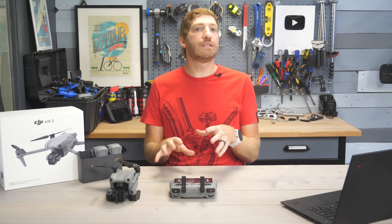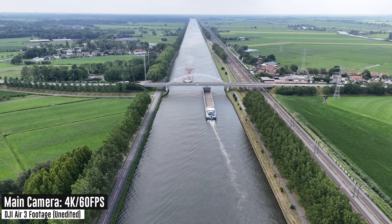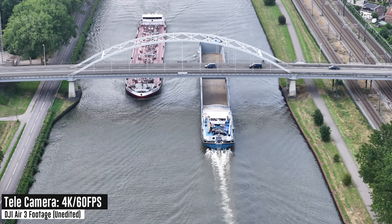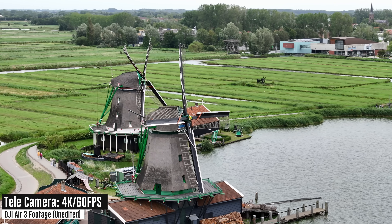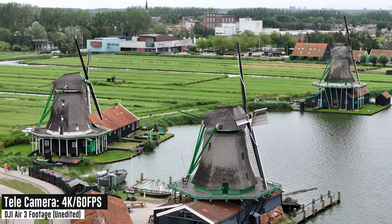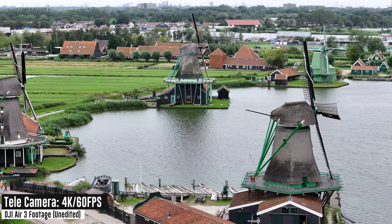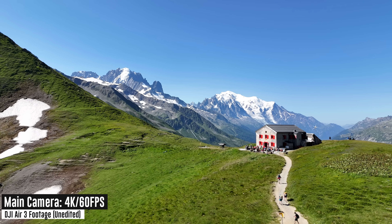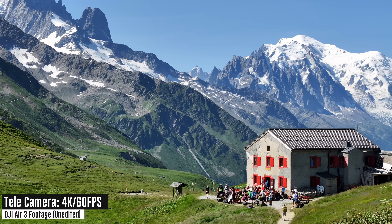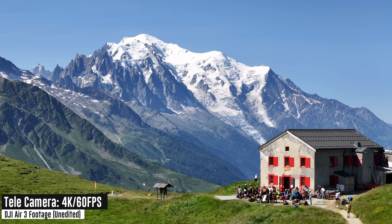Some people have been hesitant to use a zoom lens on DJI products, thinking it has lesser quality, and in some cases that was true in the past. But in terms of image quality, this is spot on — the footage on that zoom lens looks spectacular. The main benefit of the zoom lens is that you can be further away from your subject, which is useful from a safety standpoint. You also get a blurrier background look and better parallax shots. There are way more benefits to having a zoom lens than just simply cropping in.